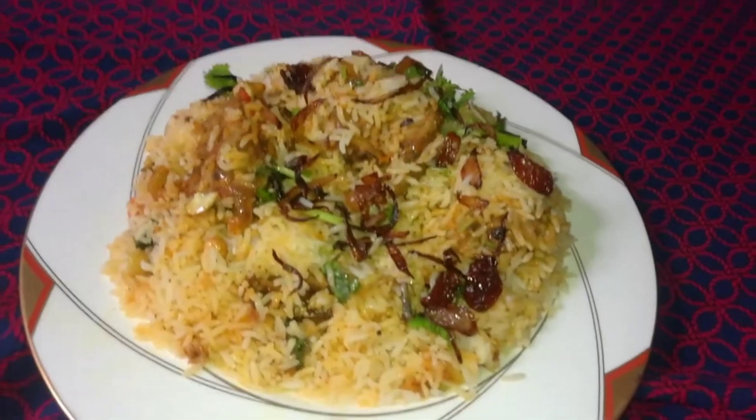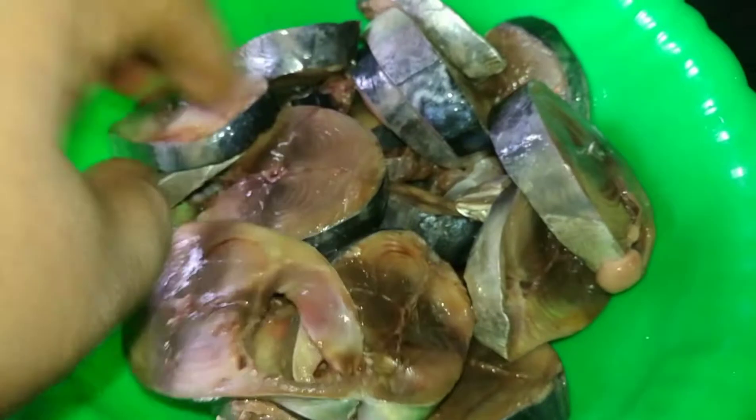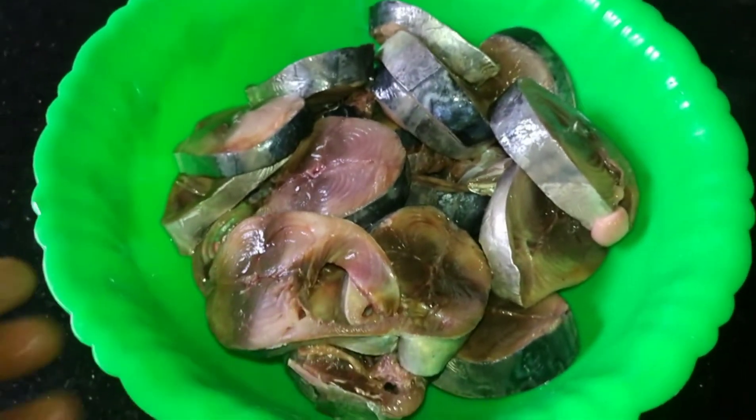We will cut the two sides in the middle. Now, let's add a little ginger paste in the middle.